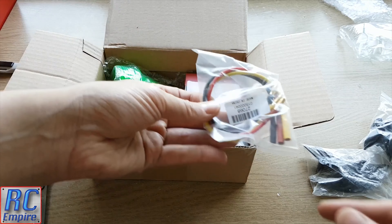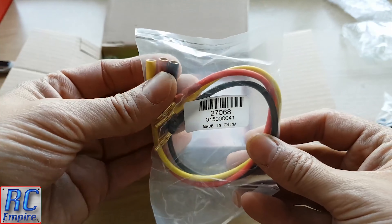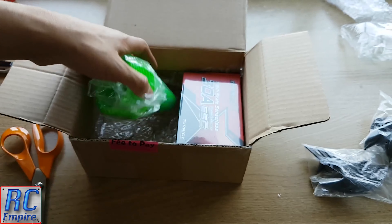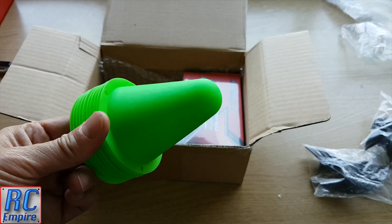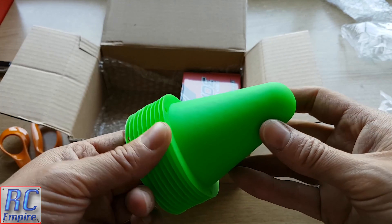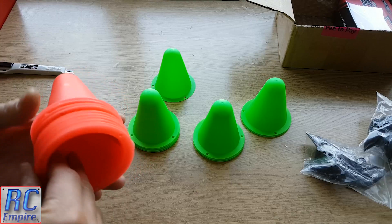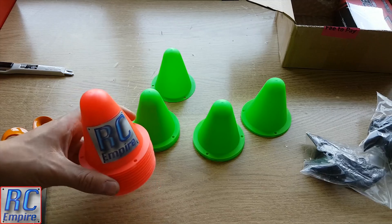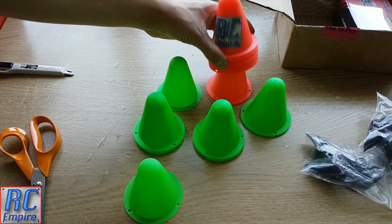In the box we also have these cables with banana connectors and some of these amazing cones, and these are really good. We've posted a couple of little videos up on our social media page with our red ones, and for a couple of pounds they are so much fun. You can set up a little track with them anywhere you want for drifting or racing around, and of course you can stick your stickers on them as we have done here. You can also see the four little holes on the bottom lip — that's to peg them into the ground to stop them blowing away, because they are quite thin and really lightweight.